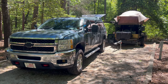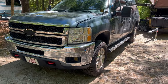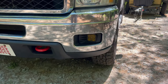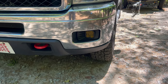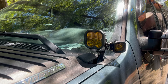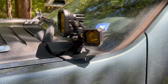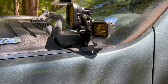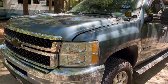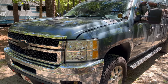The vehicle is a 2011 2500 Z71 package with the gas engine. There's not many modifications. I have the SS3 Diode Dynamics foglight conversion. I have the SS3 driving lights — basically equivalent to your high beams — and then the C1, I believe, in a wide. All three of those are street legal, and they're also the sport tier. We are a Diode Dynamics Ambassador.